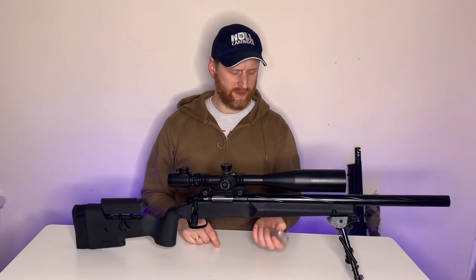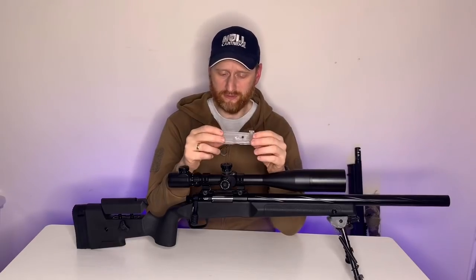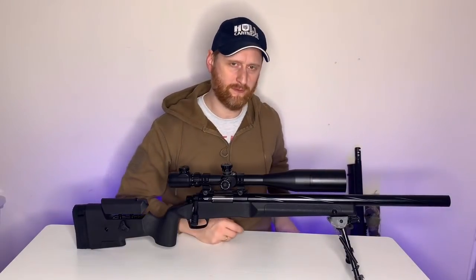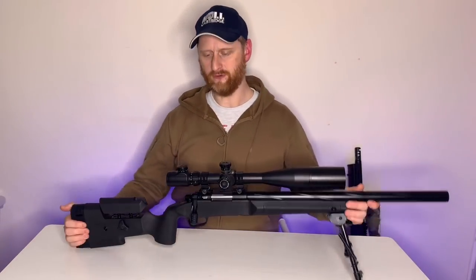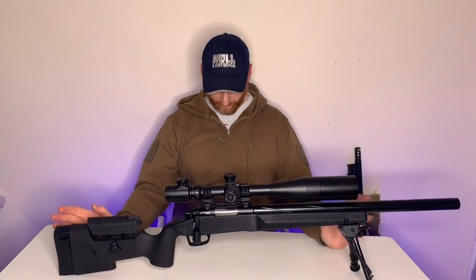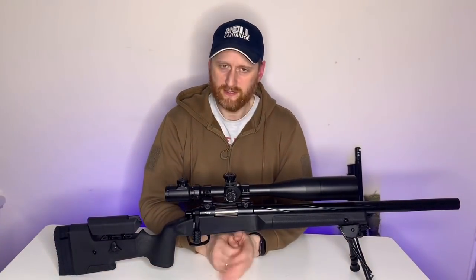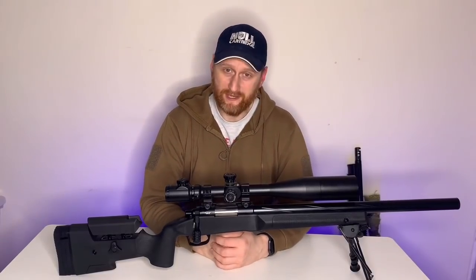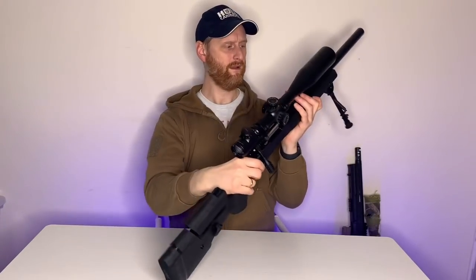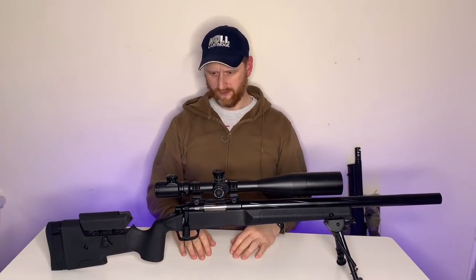Another nice little touch - when firing, it does feed pretty much the last BB. The maximum you'll lose when changing magazine is one BB, which is not bad at all. With the ASO2 you lose half a bottle of BBs every time you take the magazine out. So yeah, so far so good - I'm really looking forward to using this, I can't wait to get out and film. Next up for this is gameplay; we'll have to wait a little while but stay tuned. The hop-up adjustment for anyone wondering is on this side - a little slider along the edge of the gun.